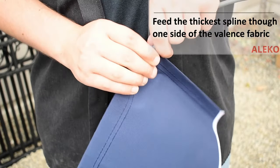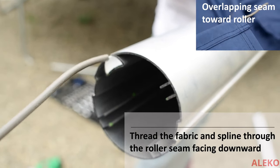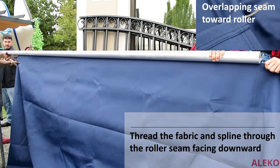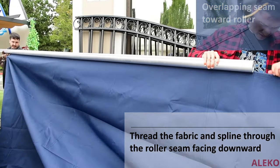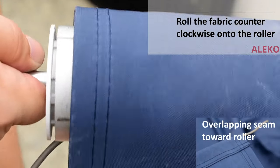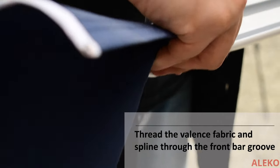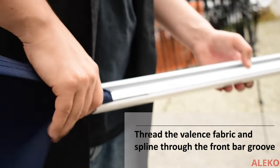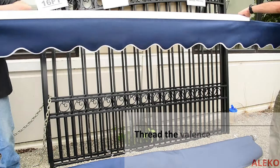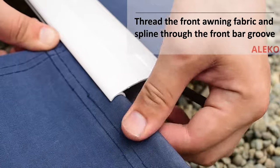Feed the last of the thick spline into the valence fabric. Slide the fabric with the thin spline into the roller groove with the overlapping seam facing towards the roller. Roll the fabric on the roller so the overlapping seam is facing towards the roller. Feed the valence fabric and spline into the front bar groove. Slide the awning fabric and thick spline into the arm bar together.